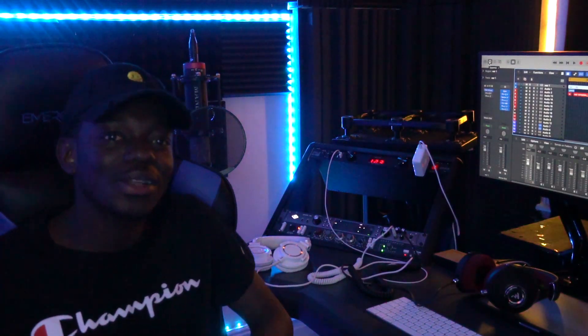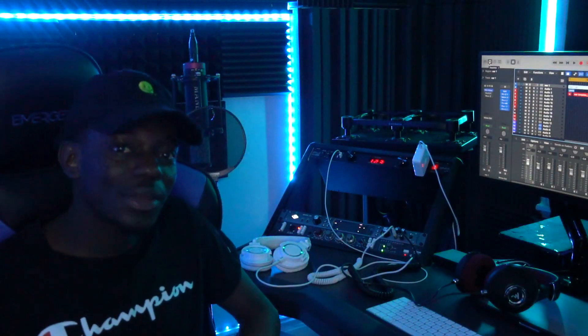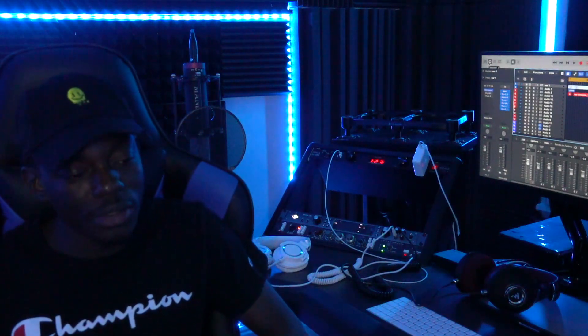Hey, what's going on everyone — just need the producer and TP Worldwide workers in the building. Like, share, and subscribe if you like this video. I'm gonna get right into it.